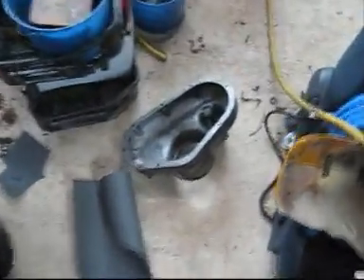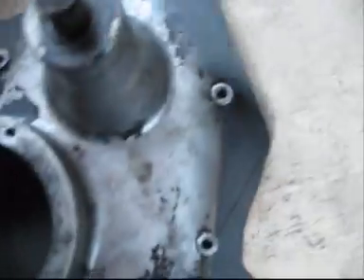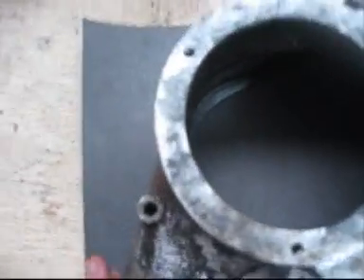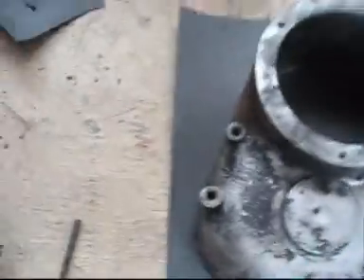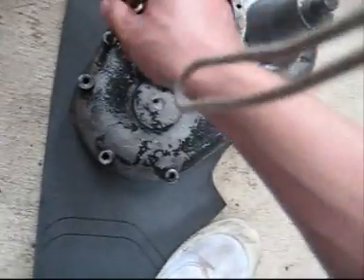Next thing I'm going to do is make the gasket for this thing. I've already marked out the outline when I was making all the gaskets, so I put that on there to where I marked it out. Now what I'm going to do is I've got this piece here — I'm going to stick it down each hole.